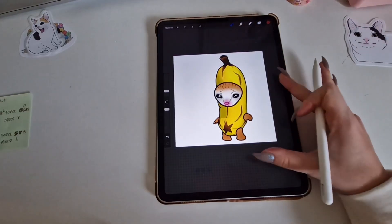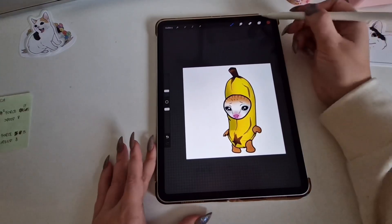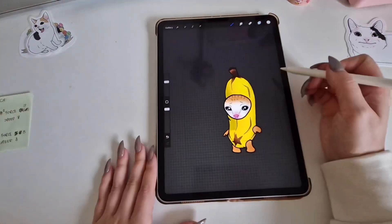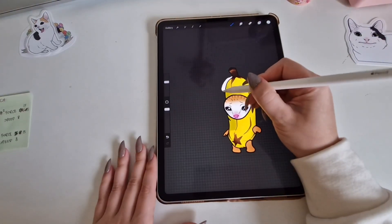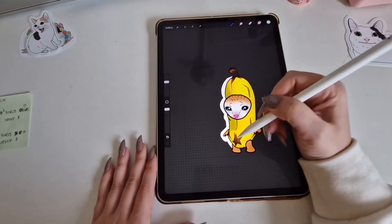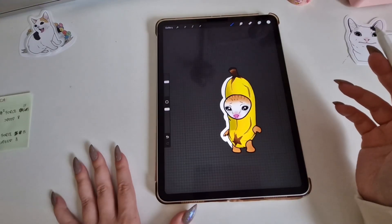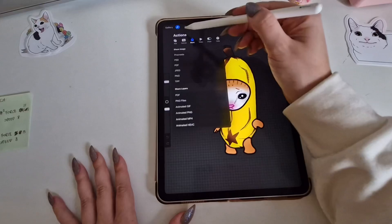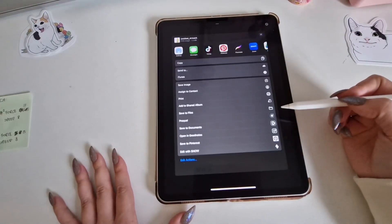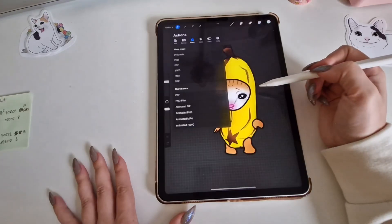To make it into a sticker we need to make the background transparent. Do this by deselecting the background layer in Procreate and only leaving the layers you want as part of your sticker. You might think we need to draw that white border you see on stickers, but we don't need to do this for individual stickers — we can create the border in Silhouette Studio. Just save your design as a PNG file to keep the transparent background and transfer it to your laptop or PC.